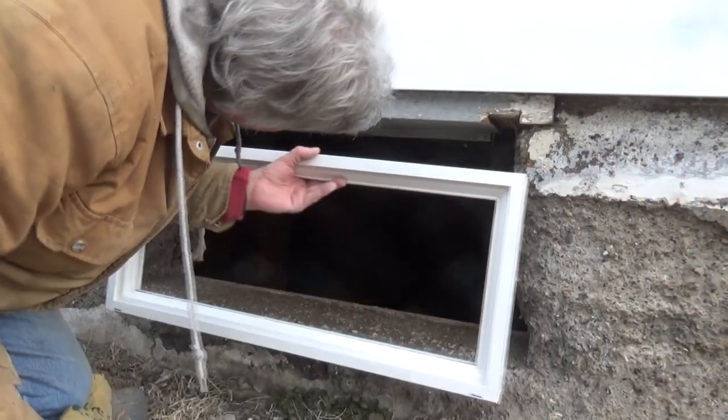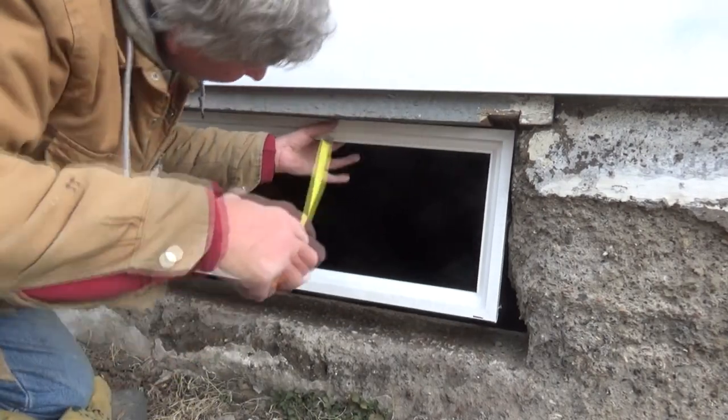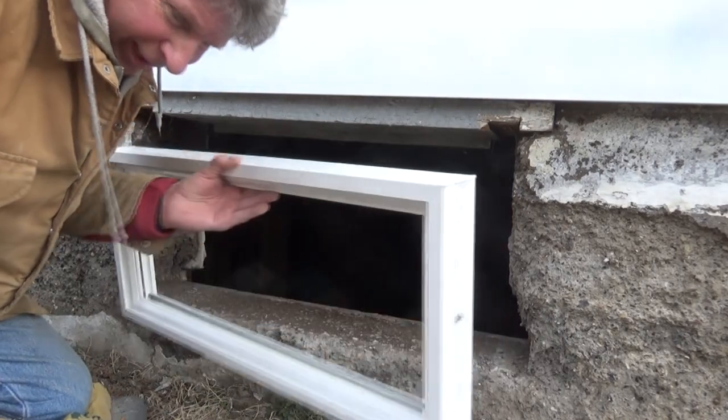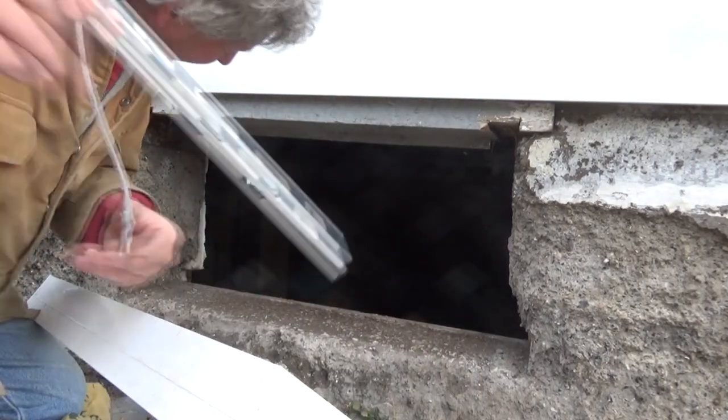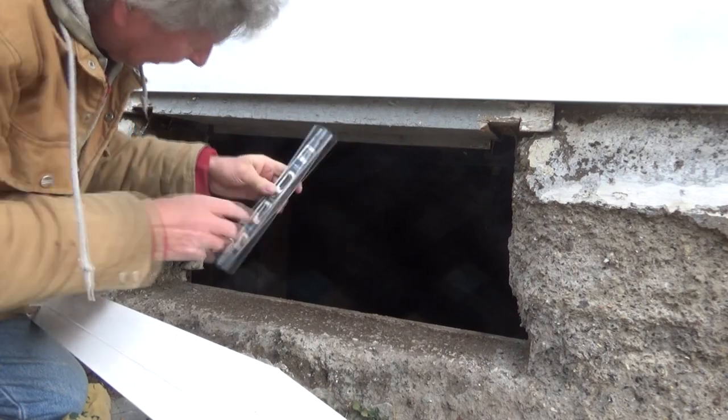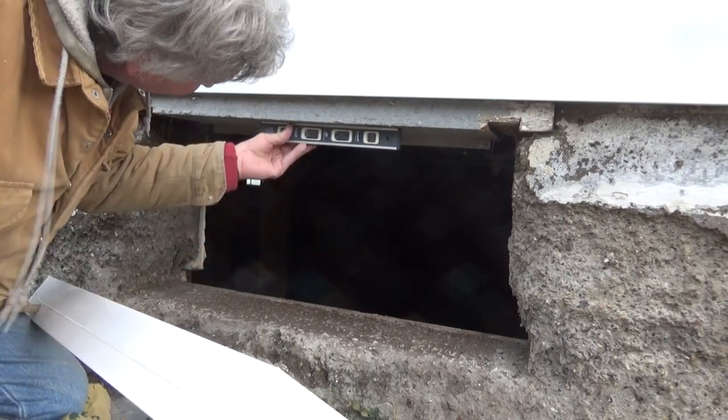I got my ruler. I went in here three inches on this side and made a mark, three inches on the other side. I know that this is level — pretty close, depending on what level you've got.